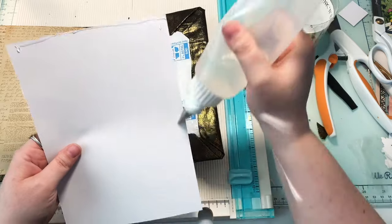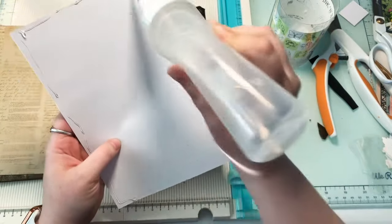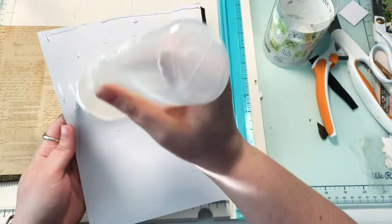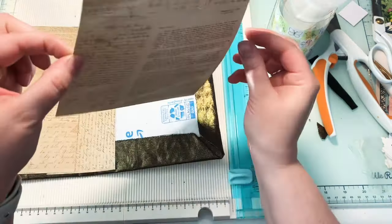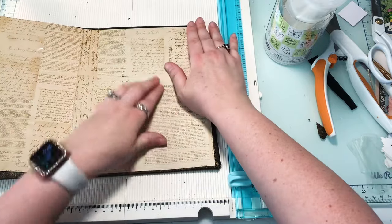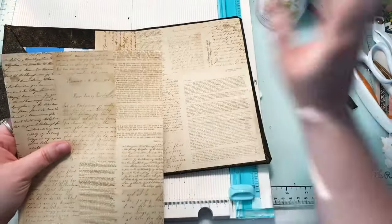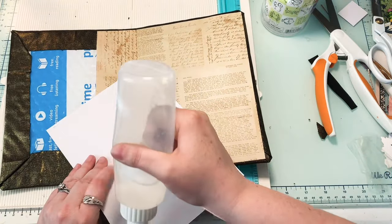I'm using fabric tack for the majority of this project because it's a very strong glue and I know it's going to withstand the test of time. I started trying double-sided tape for some things but found it's not working well for longevity — it ends up just giving up at some point. If it's giving up while I'm crafting it then maybe I shouldn't use it. Just gluing that down, smushing it right in there. You could also go around and ink the edges first if you wanted an aged look, but for time purposes I'll skip that.